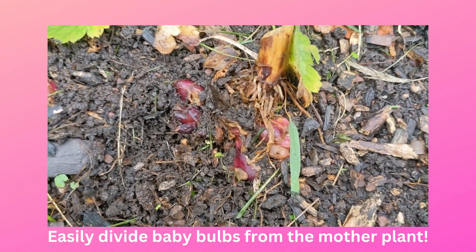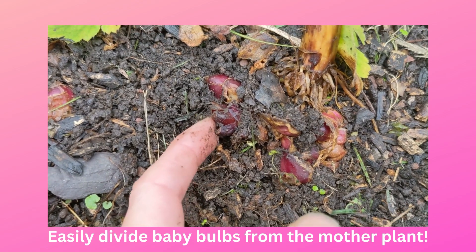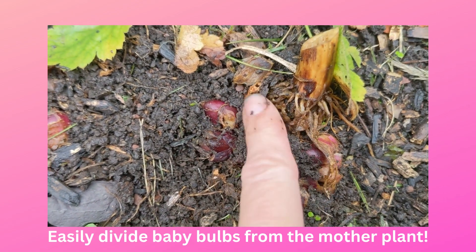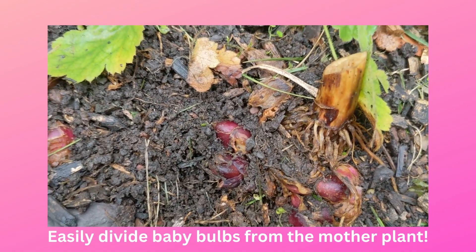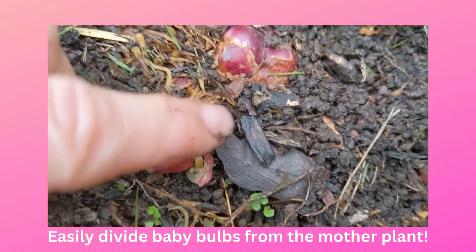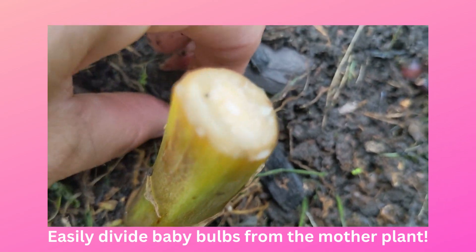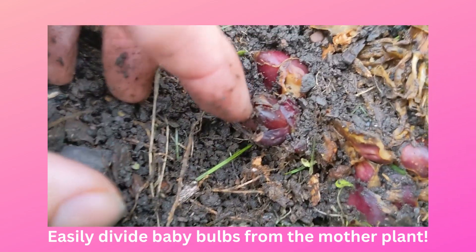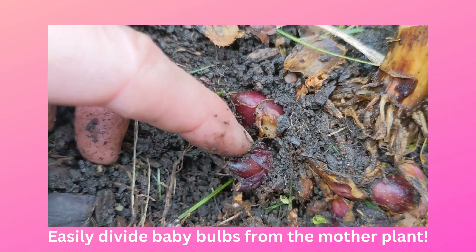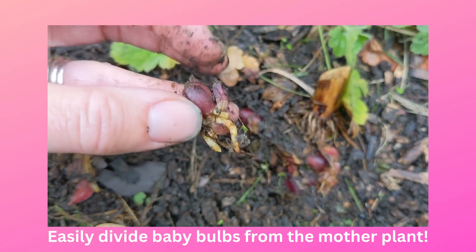But right now I wanted to point out another way you can propagate lilies, which is dividing these little tiny bulbs that grow at the top of the root cluster. You can see right now we have a tiny bulb starting over here, and another little scale just popped off, and we have tiny little bulbs starting over here too.